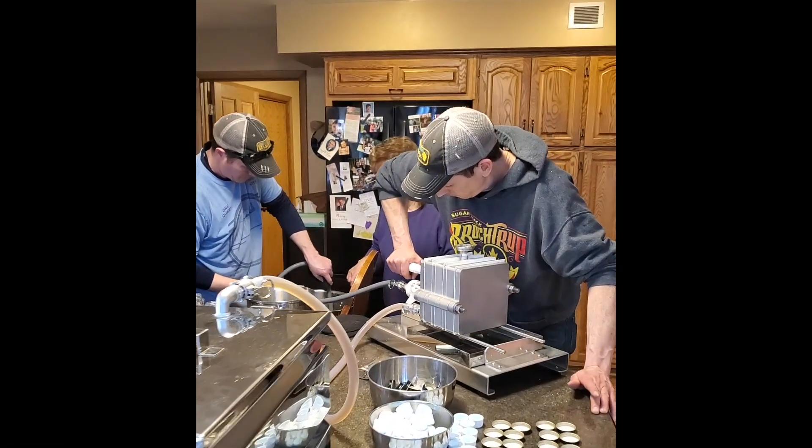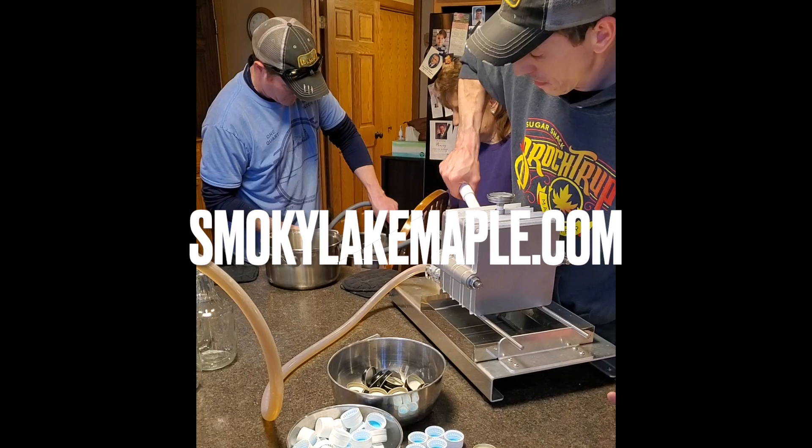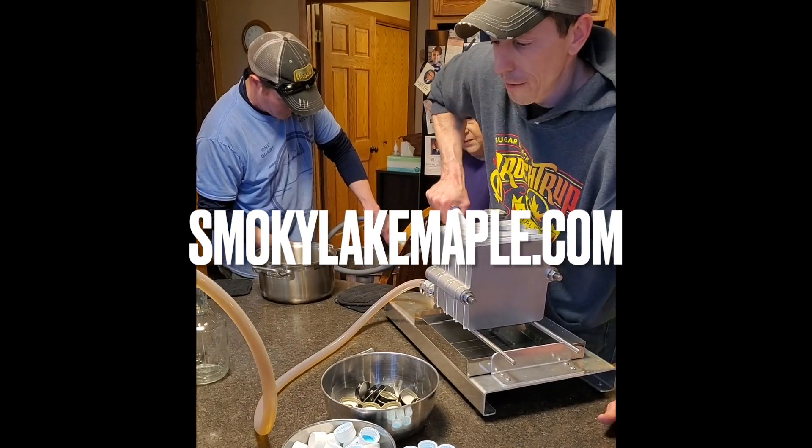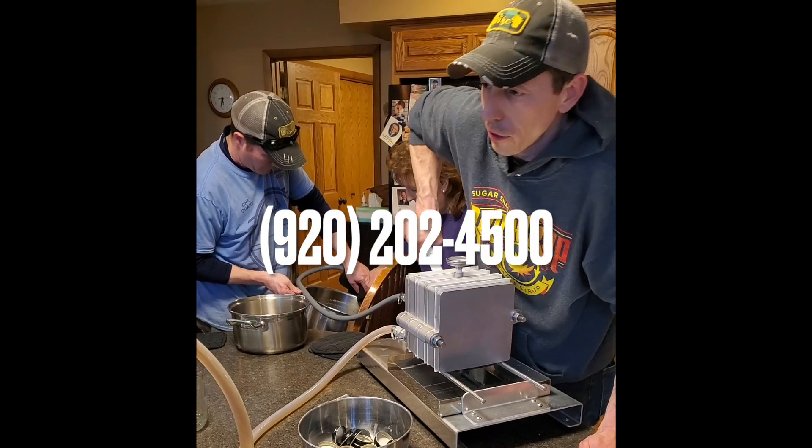If you'd like help making your filtering and bottling more efficient, check out more tutorials like this on SmokyLakeMaple.com or call us at 920-202-4500.